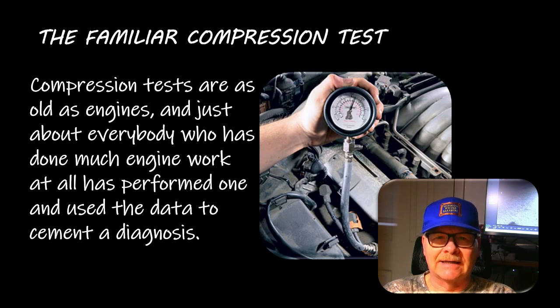The right way to do it is to pull all the plugs out, disable the fuel system, and hold the gas pedal all the way to the floor every time you do a compression test. Spin it over until you get six puffs on the needle. The Schrader valve in the bottom of the compression tester needs to be able to hold pressure, because if it doesn't you're just going to see a bouncing needle and you won't get an accurate compression reading.